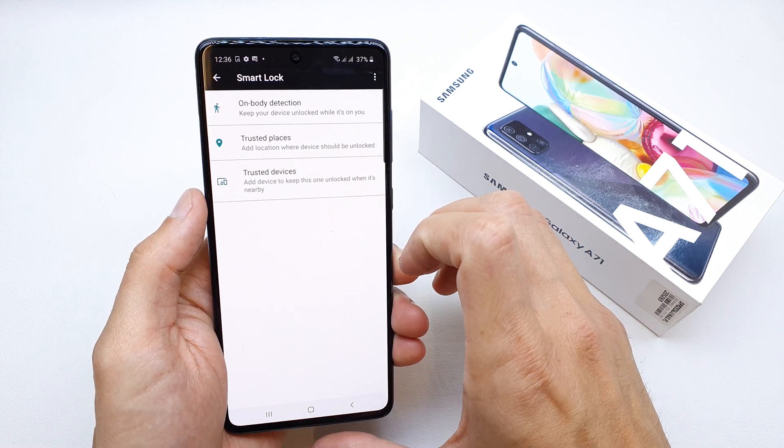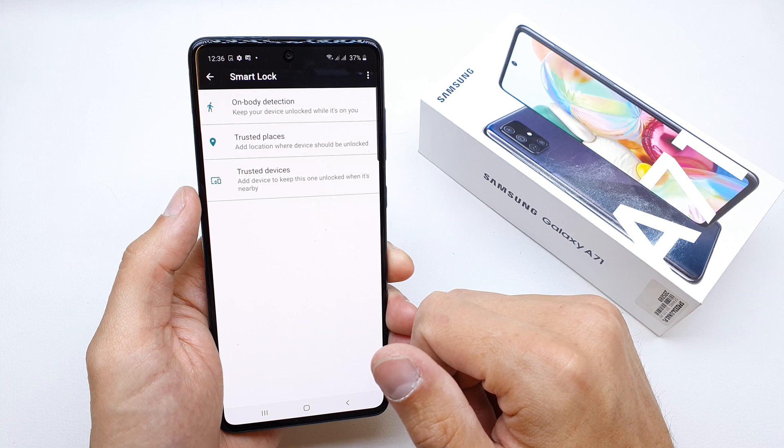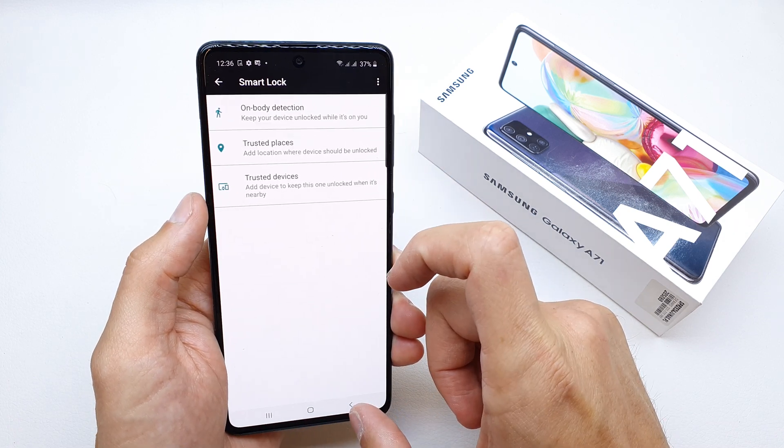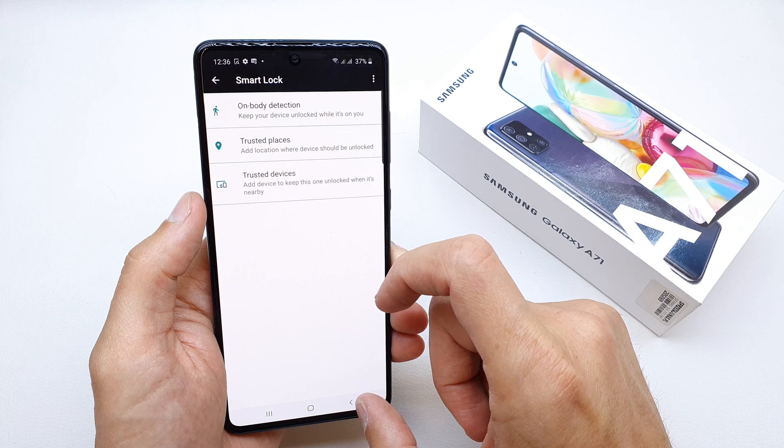Trusted place is the place where you live or are working, and on-body detection is when the phone knows that it's in your pocket.